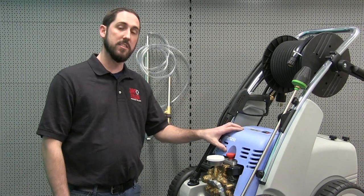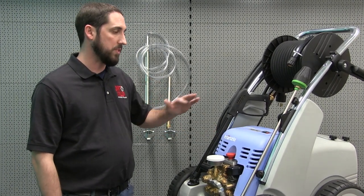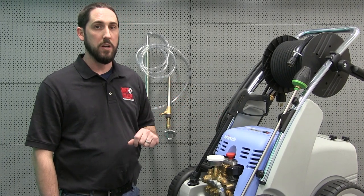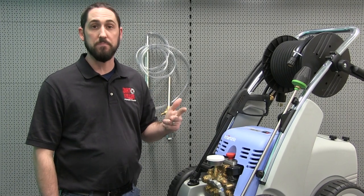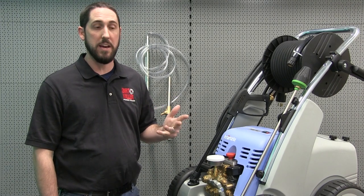We're using the Krenzla Quadro 700 TST. This attachment is a pretty cool device that you can use with any of the Krenzla machines. It is a wet sandblasting attachment that will allow you to clean old paint, rust, and other types of material off of a variety of different substrates. You can use it for metal, stone, block, and cement.